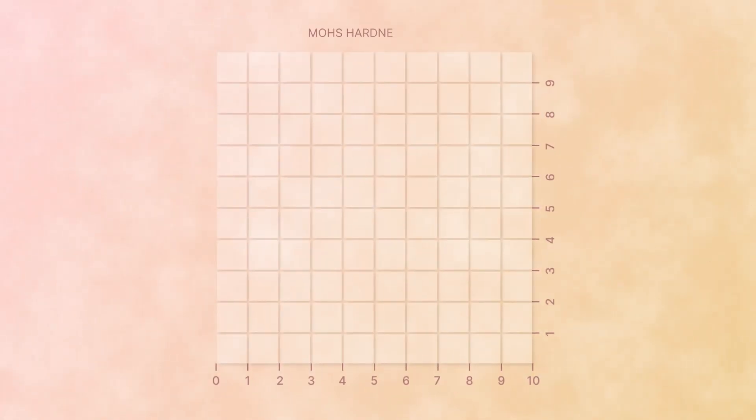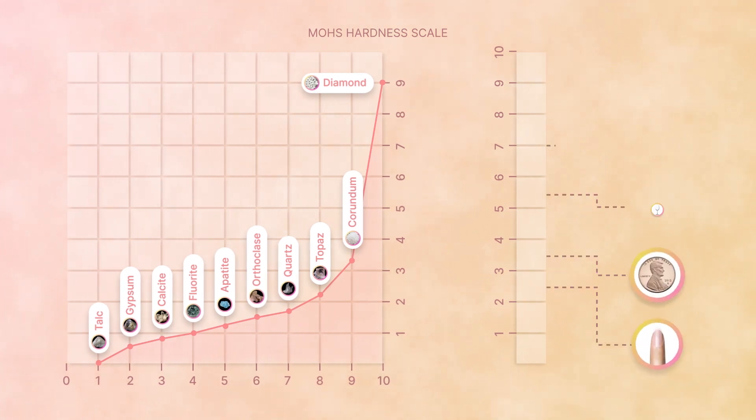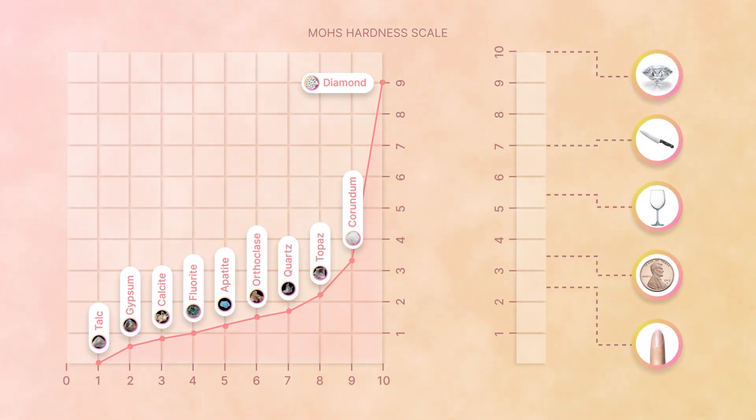The process of growing one large or several smaller crystals lasts on average 12 to 30 days. As a result, we get diamonds, which is the hardest mineral according to the Mohs hardness scale, surpassing stones based on silicon carbide or aluminum oxide.